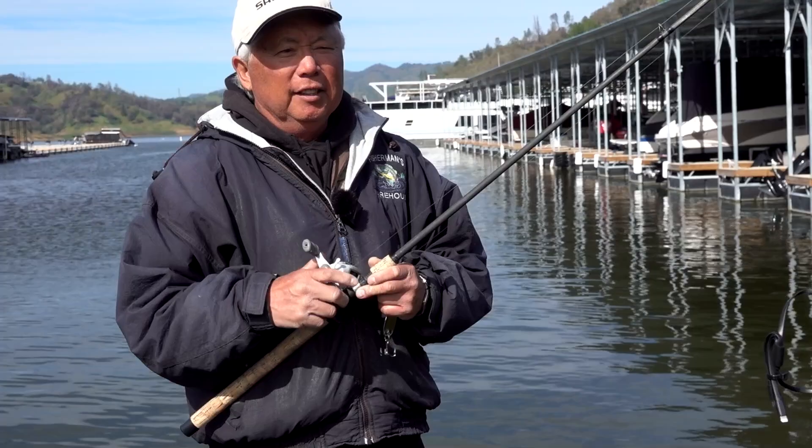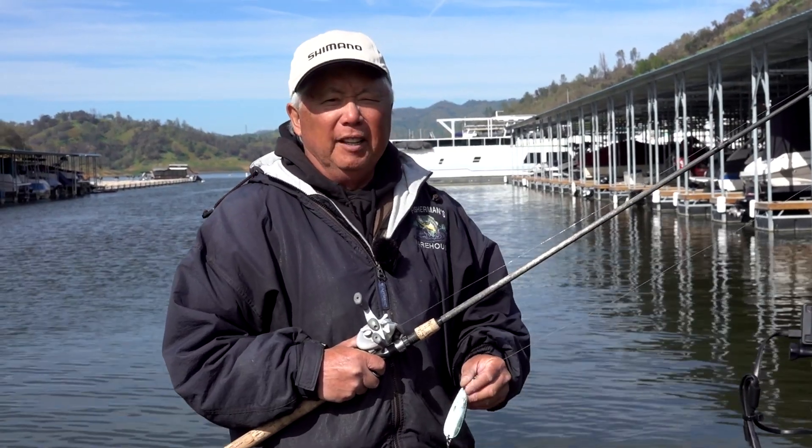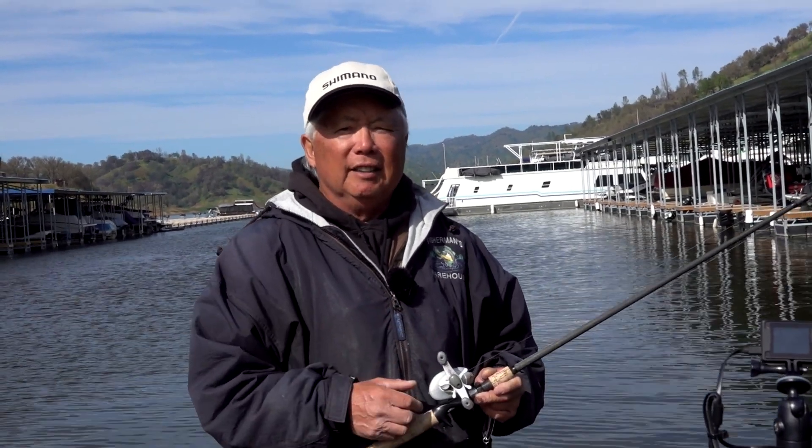I've got a new thing I'm going to show you guys. It's a technique I use in the wintertime — it's actually a flutter spoon. So once I'm fishing in here with my castmaster, you can also watch that video I did a little earlier. These fish seem to move off the docks and they started to move in between the marina.